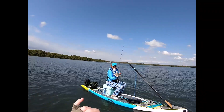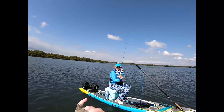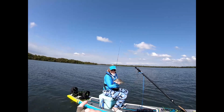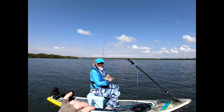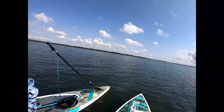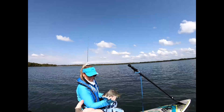Nice job baby — first fish on the SUP! He's a bit small, but he's still pretty cool. He can grow a bit and we'll get him again. Any first is awesome though — a first of a new species, first on a new watercraft, whatever it might be. Awesome work! I am super stoked and proud of you for balancing on the SUP and catching a fish.